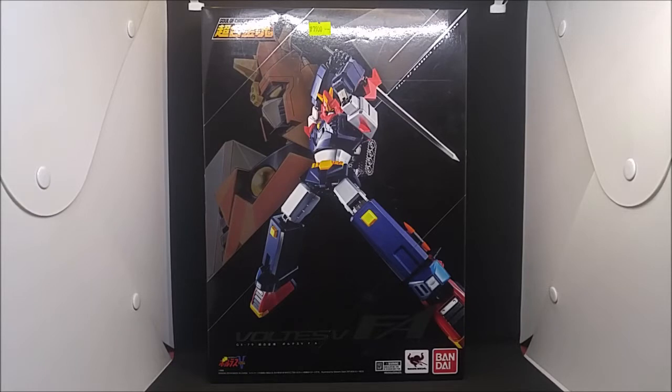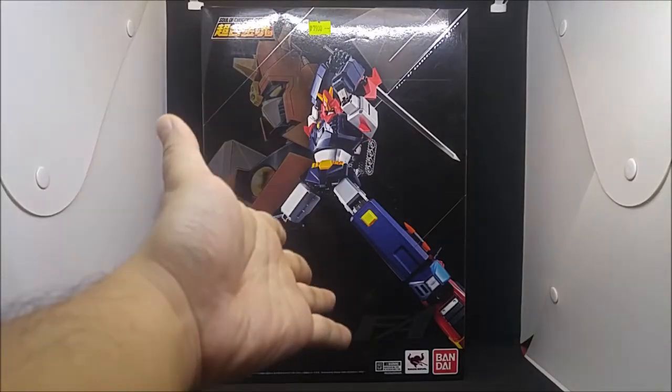And what better way to celebrate an anniversary than to review the crown jewel of my collection, the GX79 Soul of Chogokin Voltus 5 Full Action. Now for this and other way cool stuff, visit HobbyCorner.com — that's corner with a K. Now before anything else, let's take a look at the box.